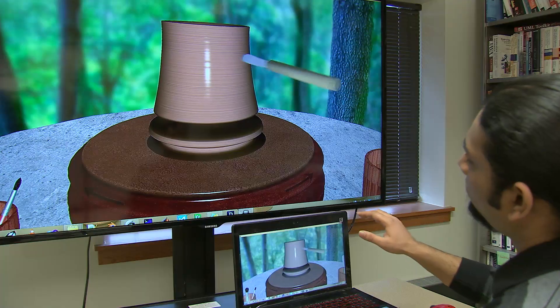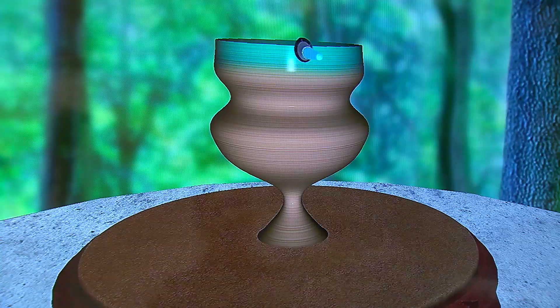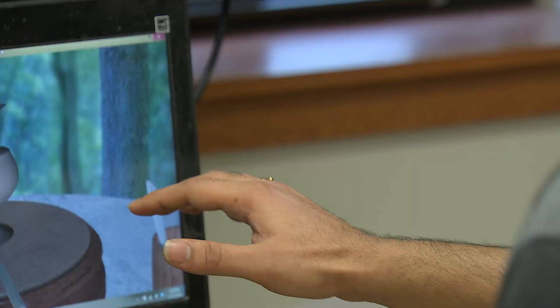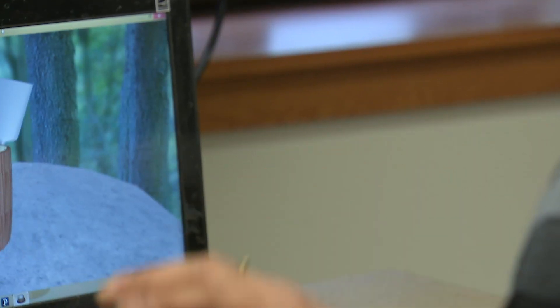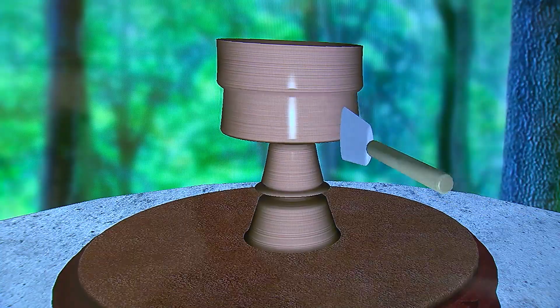A pot can be transformed and shaped by selecting pottery tools like a carving knife, a paintbrush, and a smoothing tool. Simple hand gestures are used to grab each tool to carve and mold a masterpiece practically out of thin air.